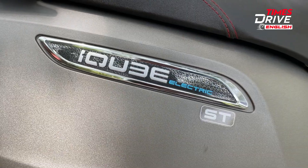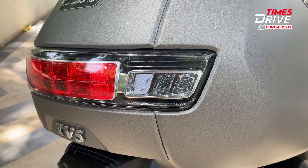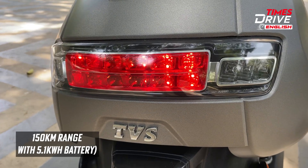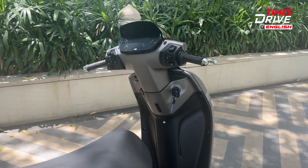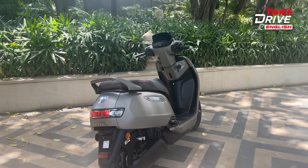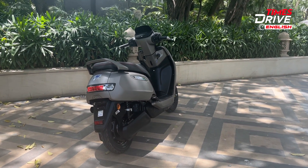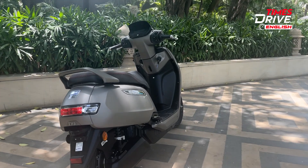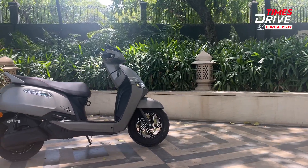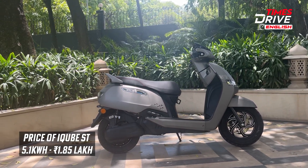The final and top spec variant we have with us is the 5.1 kWh battery pack with the ST branding. It offers a real-world range of around 150 km. It comes with the same charging capacity of 950 Watt and the charging time for this top spec variant is around 4 hours 30 minutes from 0 to 80%. It includes the same features as the 3.4 kWh ST variant, and the top speed is around 82 kmph. The price for this top variant is around ₹1,85,000 ex-showroom, and it's an introductory price.